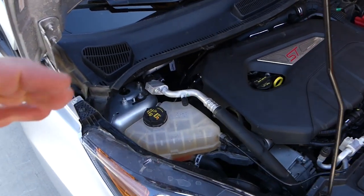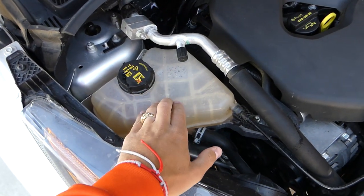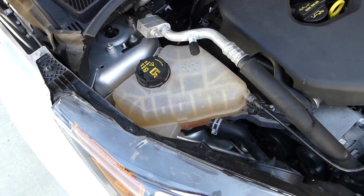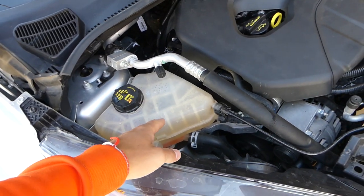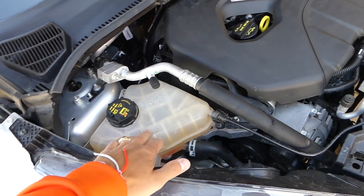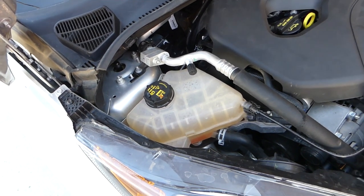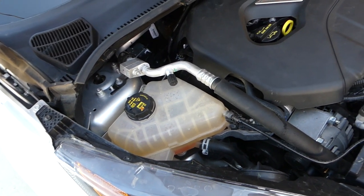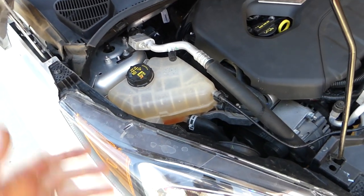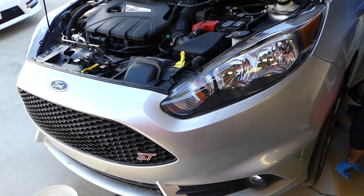This is the overflow tank right here. We'll show you how to remove and replace it, because even at only 11,000 miles these tanks can start getting yellowish — the plastic dries out and will start cracking, especially at weak points like the top or the bottom connection.